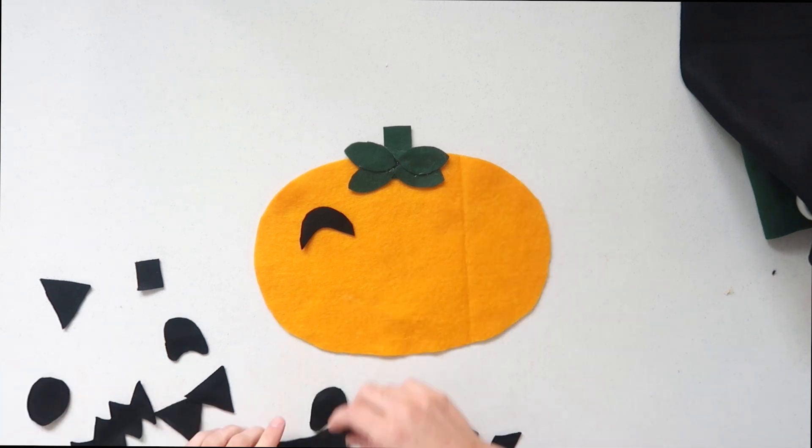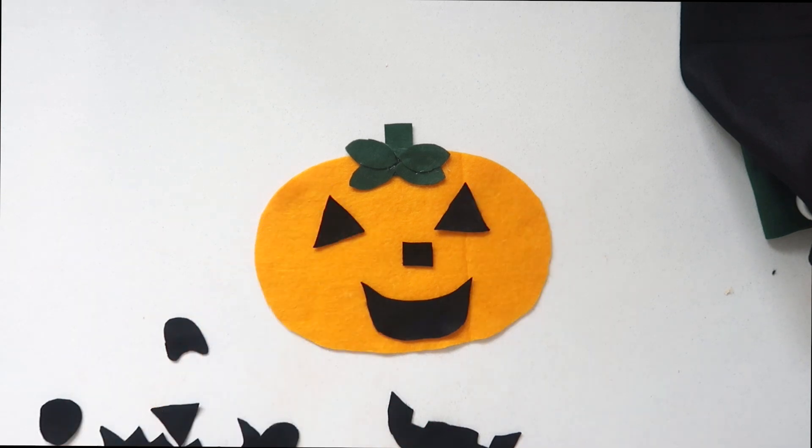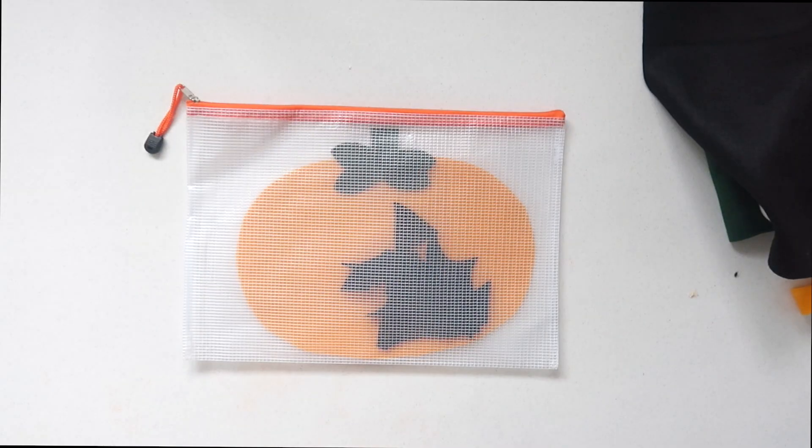Lastly, if you're looking for an easy way to store this DIY — since there are a lot of loose pieces that could get lost — I'm going to link these really cool bags down below. It's really simple: you just put everything in, they lay flat, and it's a quick way to store everything.